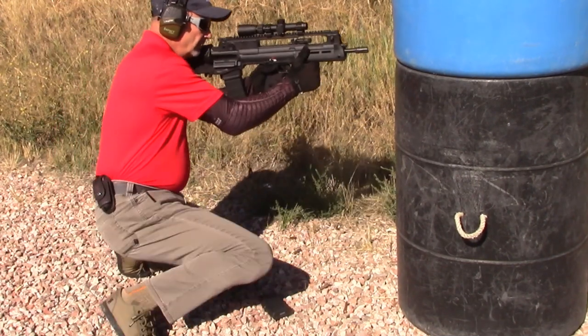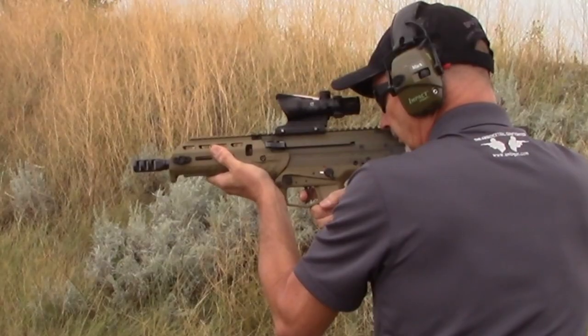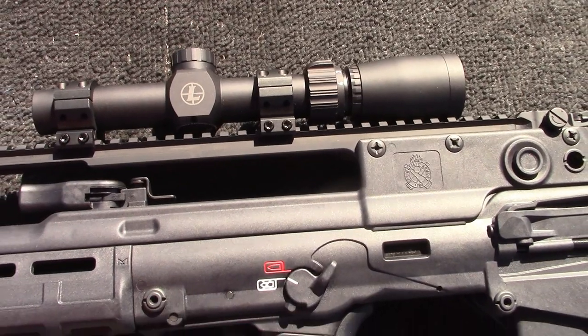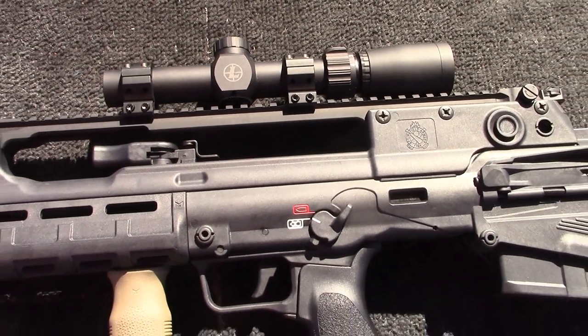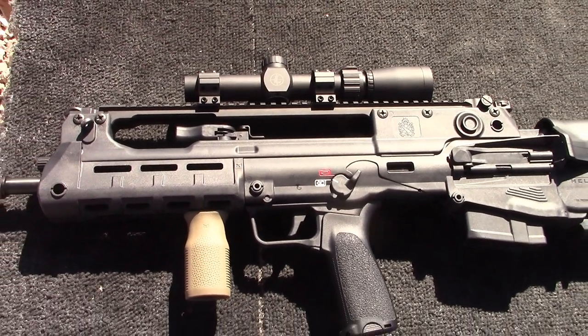Two American bullpup rifles have largely satisfied the ambidextrous gunfighter's needs: the Deserttech MDR and the Caltech RDB. Can the Croatian-made Hellion outperform these two offerings? Let's start with the ambidextrous controls.